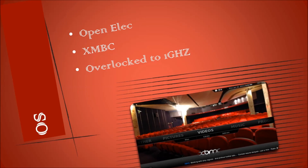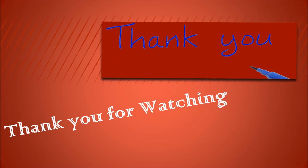After I receive my Raspberry Pi, I might show you the progress on my project. Thanks for watching — make sure to like, comment, and subscribe.